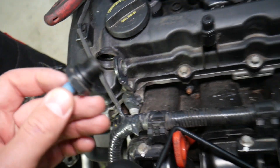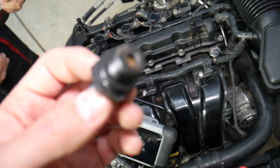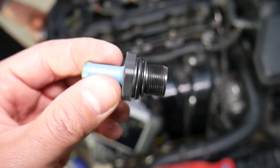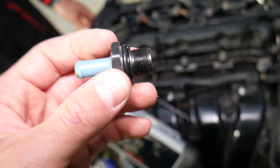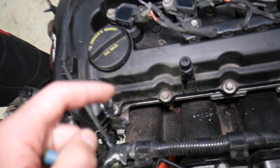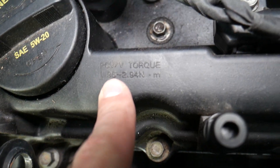This is the PCV valve. We have a special video explaining how to test the PCV valve and find out if it's good or bad — it's not very complicated. To put it back together, simply reverse the order you took it apart.